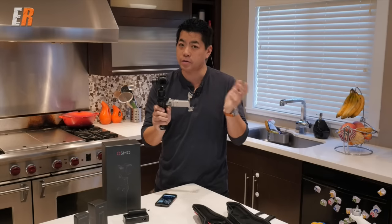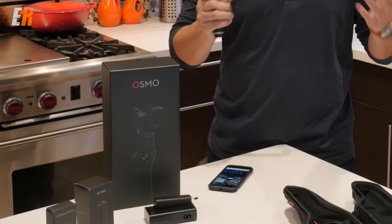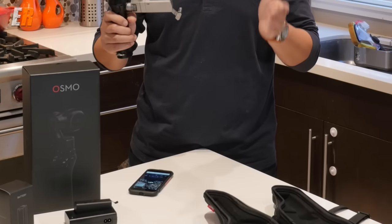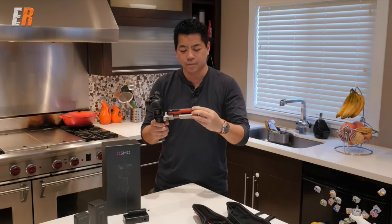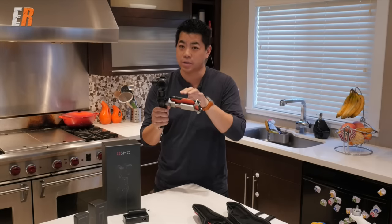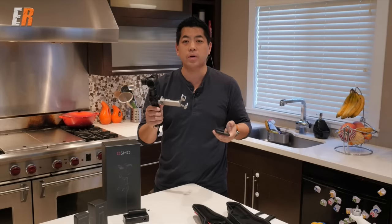You don't have to use a phone, but by using your phone you can view what you're shooting. On the DJI app you can change a lot of things — run it fully automatic or manual, change your ISO, shutter speed, white balance, and more. It's a great app, and we'll get to that in a bit. You put your phone on like so, and now the Osmo is ready to go. It's also Wi-Fi enabled, so you can control the Osmo from far away and use it as a remote system as well.